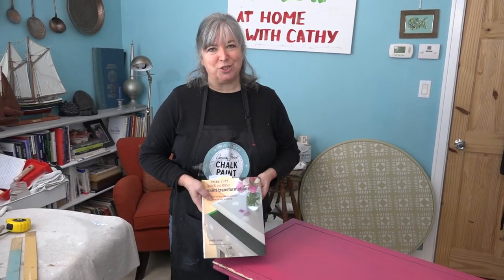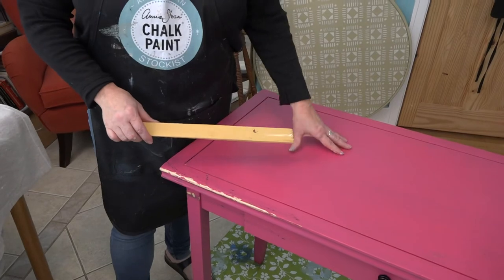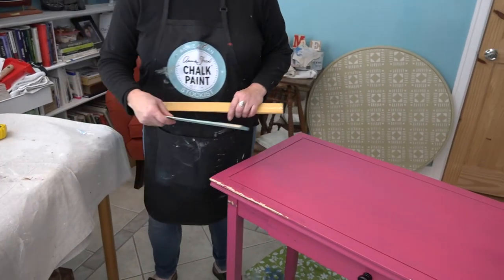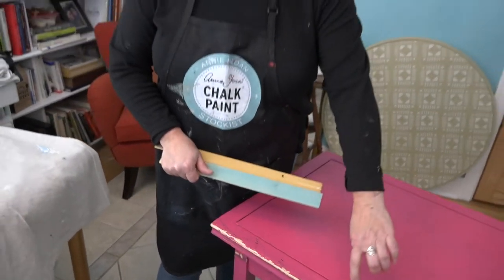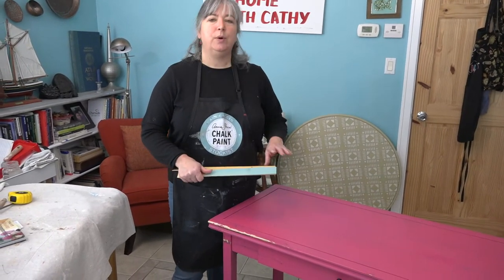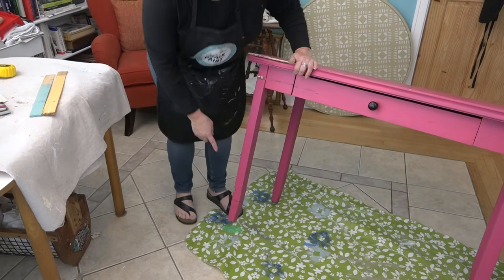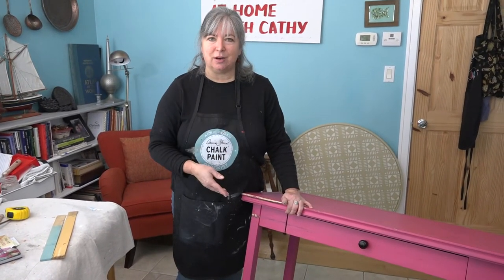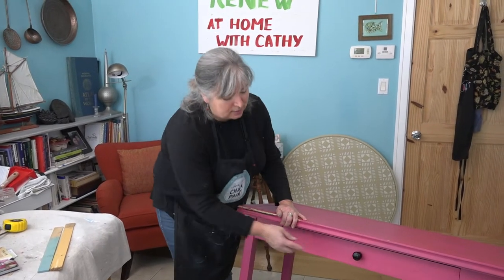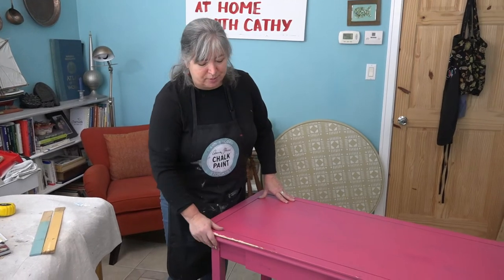When I asked the neighbor who donated the table what color she would like, she said she always thought it would be yellow. So we're going to use Arles, which is a harvest golden yellow, as our main color, and Provence as our contrast color. We're going to paint the inner detail with Provence, and then to add a little more detail we're going to make the legs look like we dipped them — measuring partway up, painting that section in Provence, then painting the rest in Arles. We'll replace the knob and might paint the inside of the drawer. I've given it a wash and sanded out the rough spots — let's start painting.